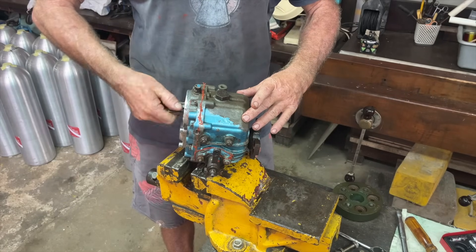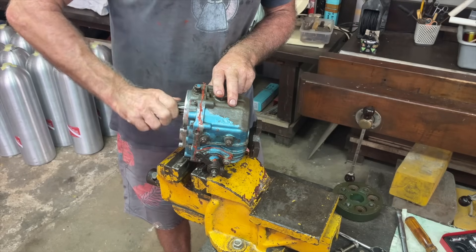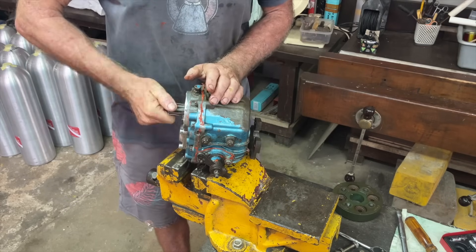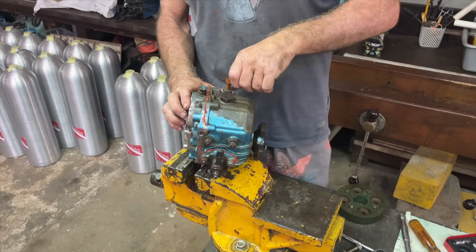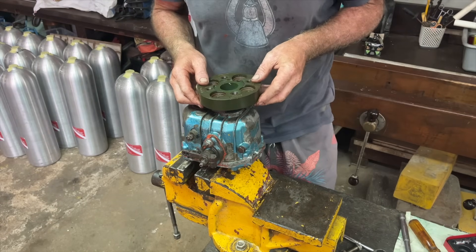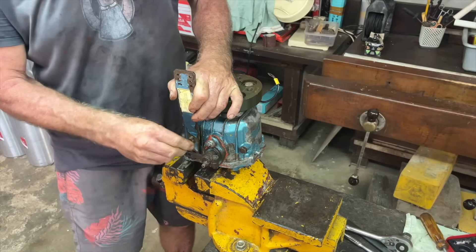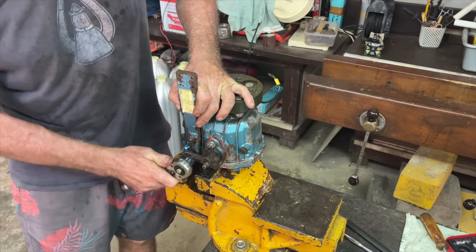Now it's time to test if all your hard work has done anything. Stand the gearbox up in neutral - you should be able to hold the output side and nothing happens. Put it in forwards gear - that should spin forwards. Put it in reverse gear - it should spin backwards. If it does all that, you've put everything back together right. Give yourself a big slap on the back. Don't forget your dipstick. Last up is the anti-vibration coupling - four bolts, then a little bracket to hold your gear change cable. We're done.